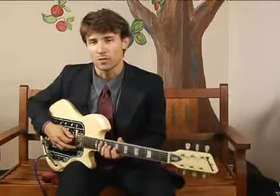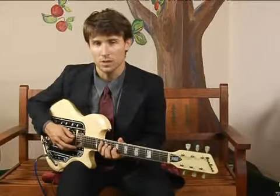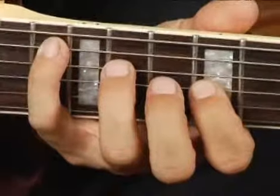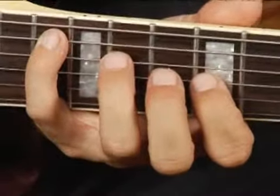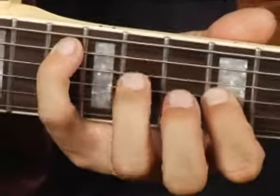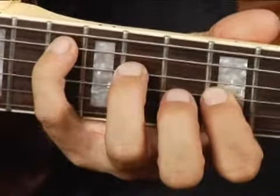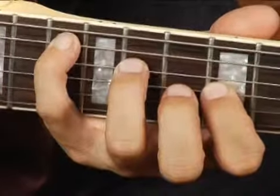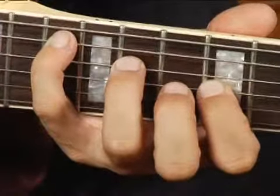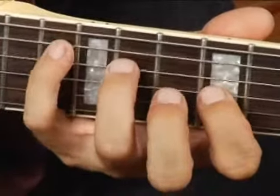To play a B flat diminished in root position on the bottom middle set of strings, place your pinky finger on the 13th fret 5th string, your ring finger on the 11th fret 4th string, and your 4th finger on the 9th fret 3rd string.